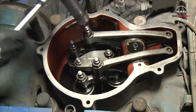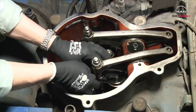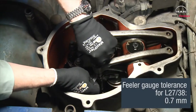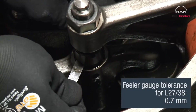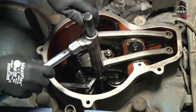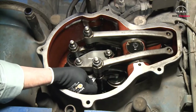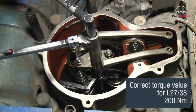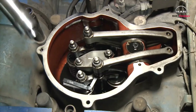Loosen the counter nut and the adjusting screw on the rocker arm and insert the feeler gauge between the valve bridge and the rocker arm. Adjust the screw on the rocker arm until the feeler gauge gives only slight resistance. Tighten the counter nut on the valve bridge with torque — see the value on page 500.40. Recheck that the feeler gauge clearance hasn't changed.